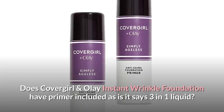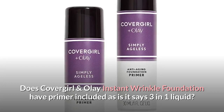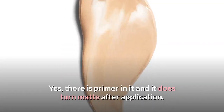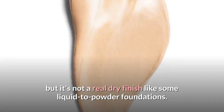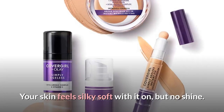Does CoverGirl and Olay Instant Wrinkle Foundation have primer included, as it says three-in-one liquid? Yes, there is primer in it, and it does turn matte after application, but it's not a real dry finish like some liquid-to-powder foundations. Your skin feels silky soft with it on, but no shine.